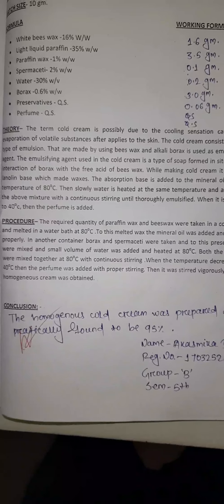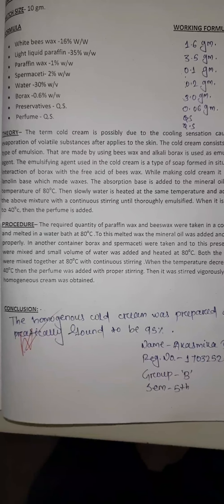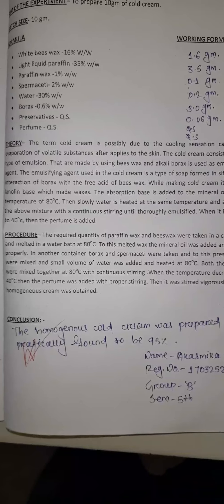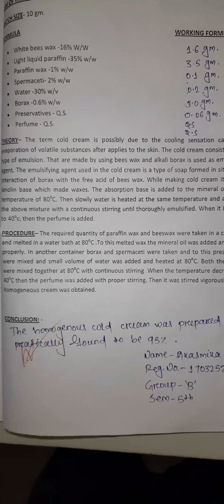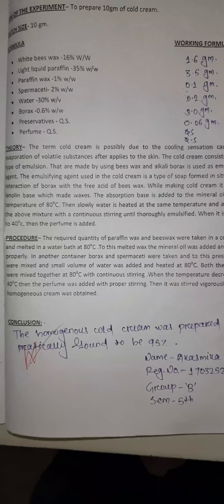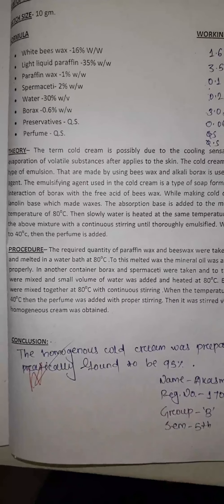When the temperature decreased to 40 degrees centigrade, the perfume was added with proper stirring. Then it was stirred vigorously until a homogenous cold cream was obtained.